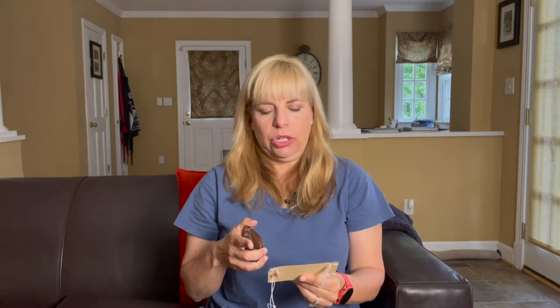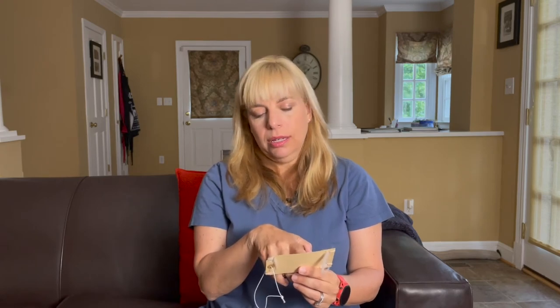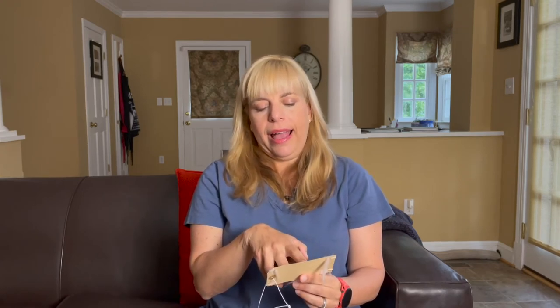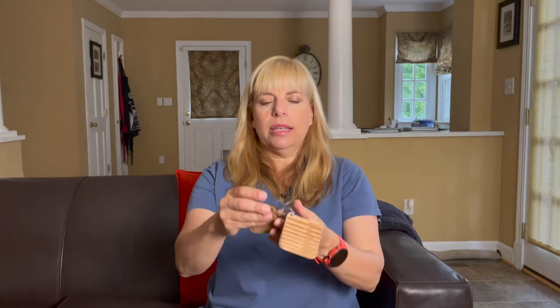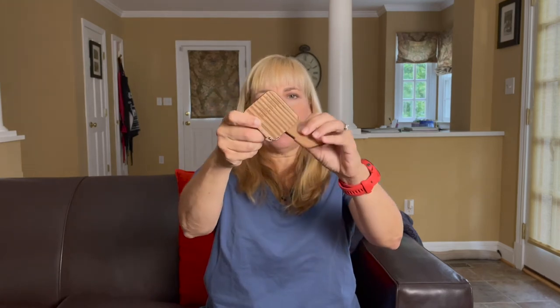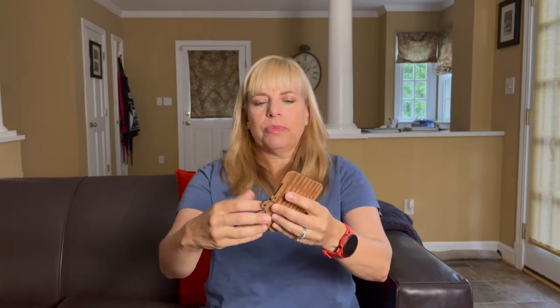I can hang this on my spinning wheel, and as I'm spinning I can compare how things are going in comparison to what is my goal as represented on this card. For my single, I am going for a single that's about 20 wraps per inch. To do that, I've written down here I am on the largest whorl, and I have low to moderate tension on my wheel. To make sure that I am spinning at 20 wraps per inch consistently for those singles, I am using these little tools from Katrinkles — I will link to them in the description as well.